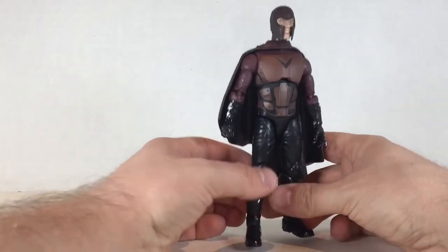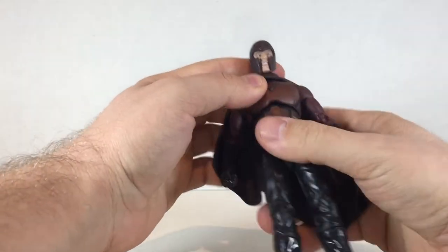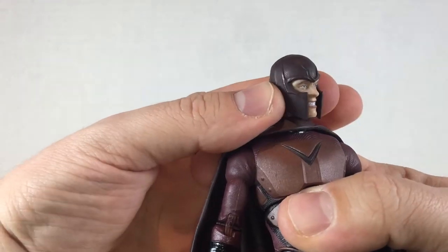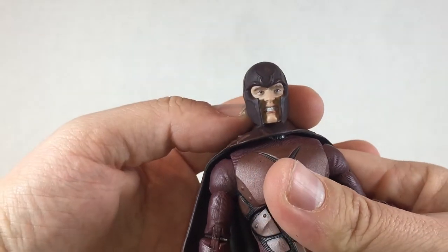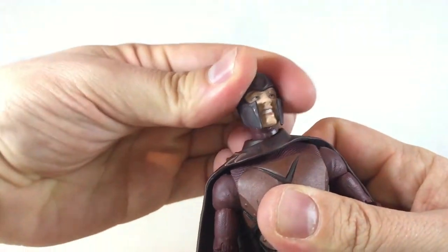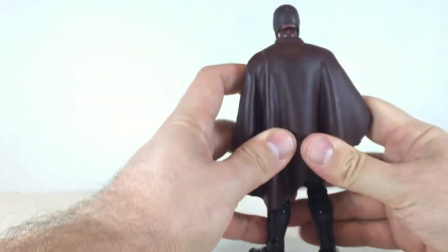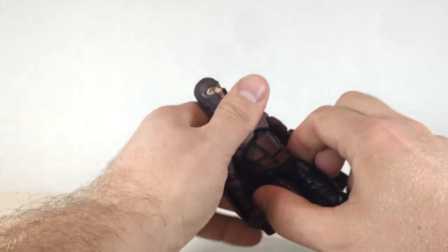Having not watched the newer X-Men films, I'm not really particularly a fan of this character — Magneto, at least the Fassbender version. As far as the head sculpt goes, it's kind of nice, though it looks like he's smiling for a school photo — doesn't look too menacing. I like the V on the head sculpt. The head swivels around, goes up and down, and you get some nice tilt. The cape is pretty cool — it can peg in the back and matches the newer Fassbender version rather than the Ian McKellen one.